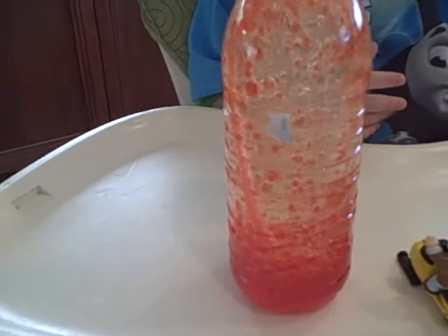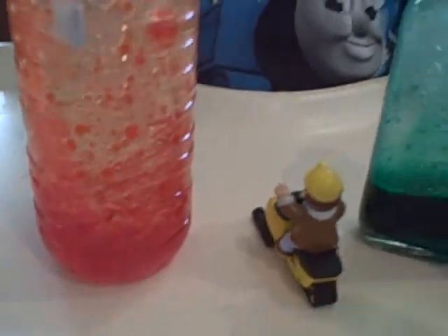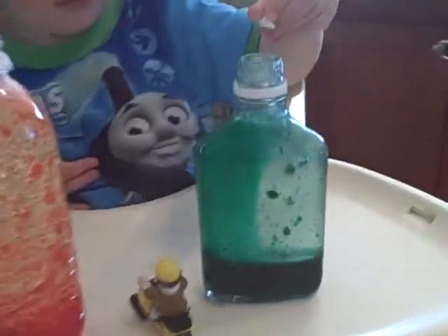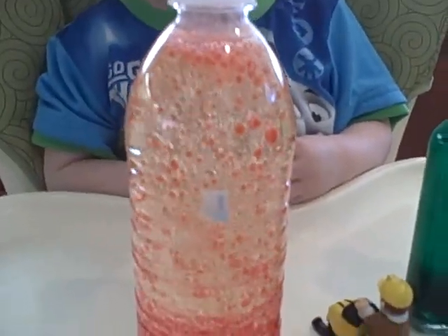I want some more. Let's get the green one going. Be real careful, okay? The green one sort of doesn't make as good mini bubbles. It's okay but the red one works a lot better — a lot more like a lava lamp.